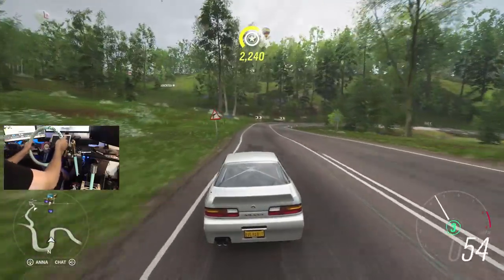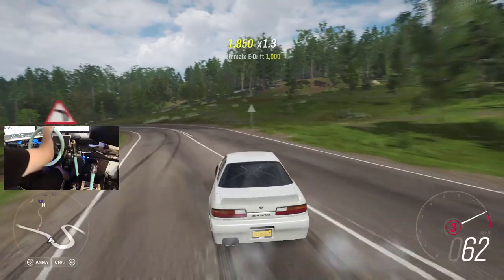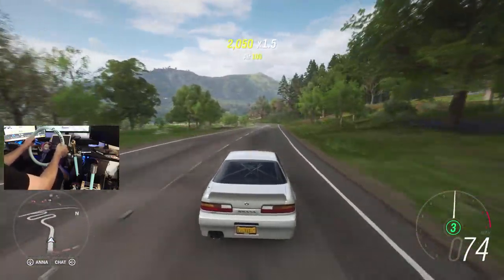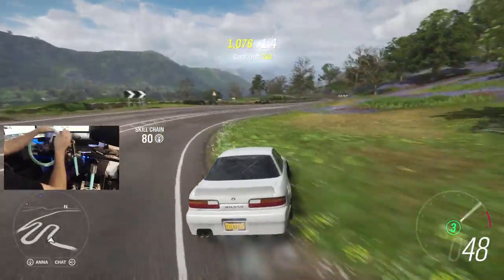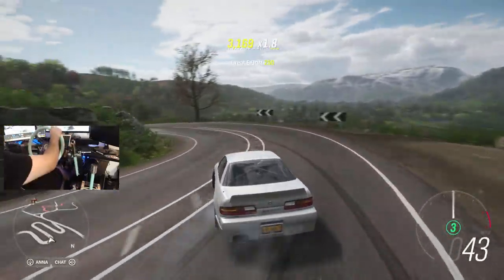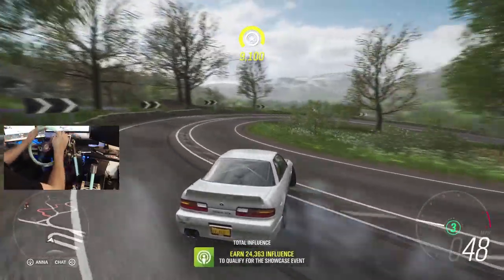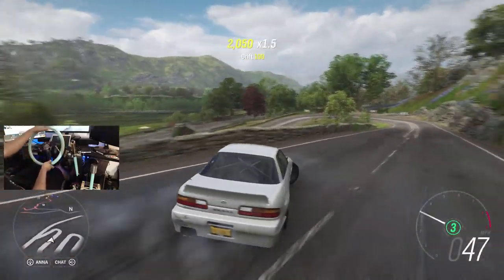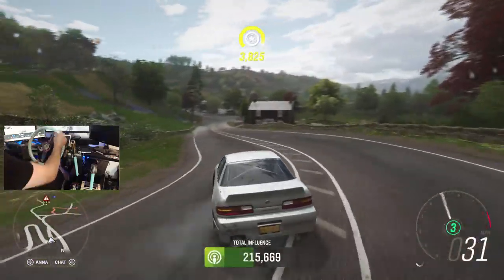We're just here trying to have a little fun, get sideways in our S13. The wheel has a bit of a stiff spin back — I think that has something to do with the wheel settings. I may have to turn some things down. I'm getting a little bit of understeer on the car, so a little bit of fine-tuning. The tuning is not exact like it would be for Horizon 3 or 7, so the tuning is going to be a little bit different in these games. It's just a matter of figuring out what tuning works best.